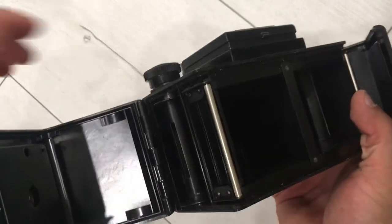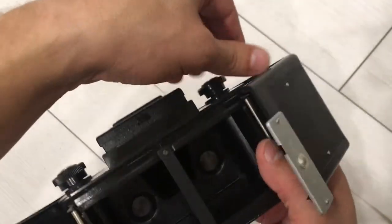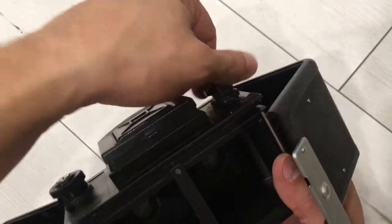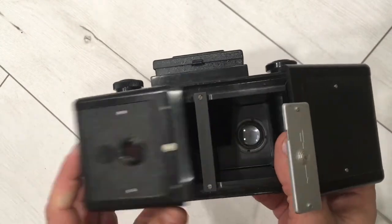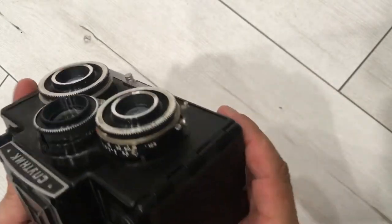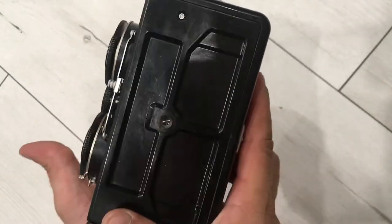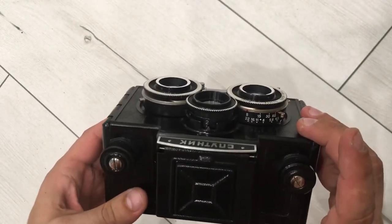Everything is rotating. Everything is working. This camera — the cosmetic condition is very good. Thanks for watching.